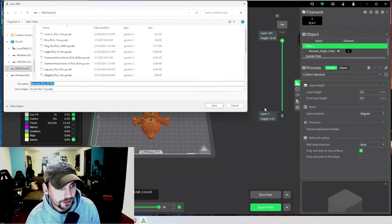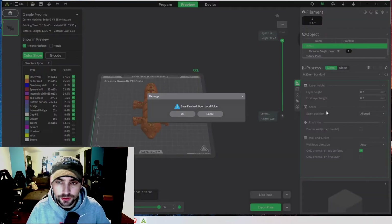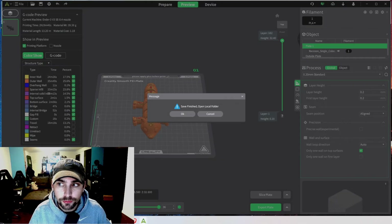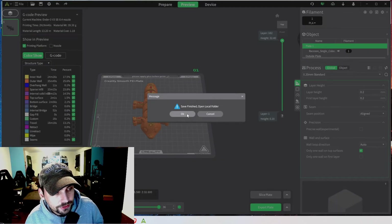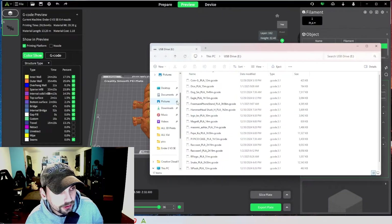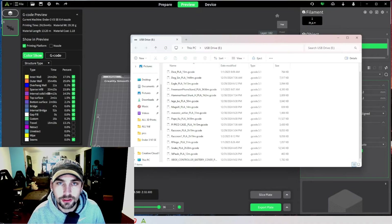I already have a file named raccoon, so I'm going to name this one raccoon one — probably because I've already printed this file before. It says 'saved, finished' — click OK and it'll show in our local folder. Now we can eject it and plug it into our printer.